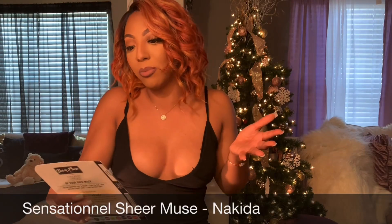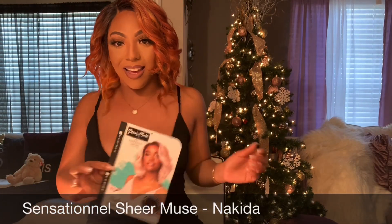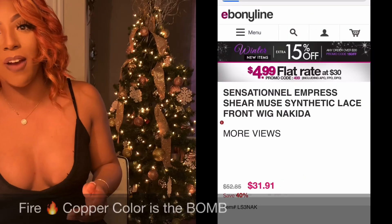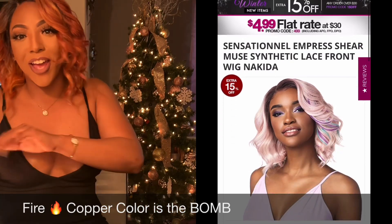Let's get into this review. This is by my favorite people, Sensational — this is the Sensational Sheer Muse Empress Lace Wig in the style Nakita. She's feisty y'all! I got her in the color Fire Copper and this color is fire — flames, it's bomb, I love it.